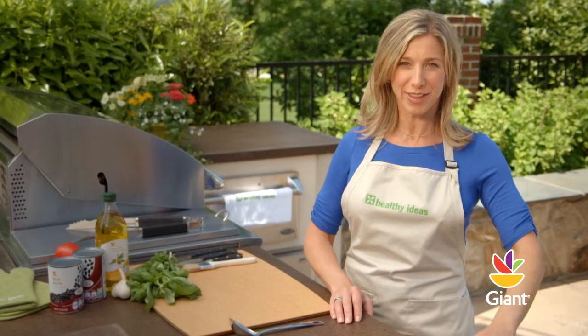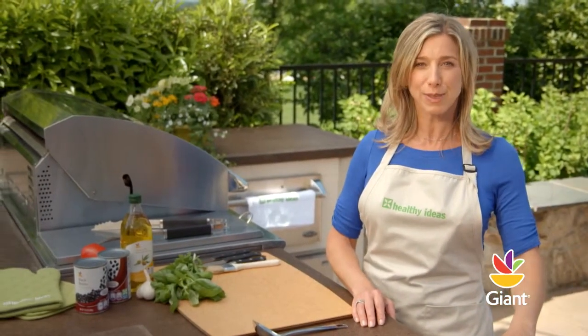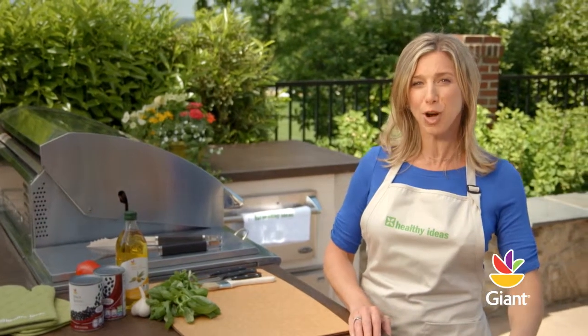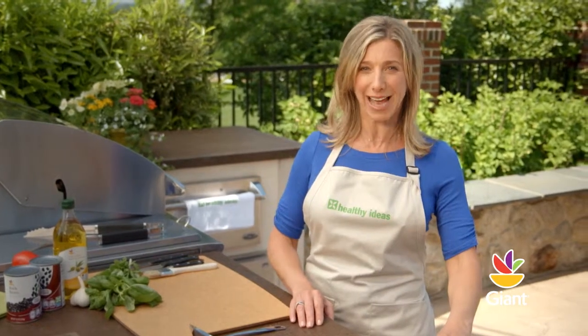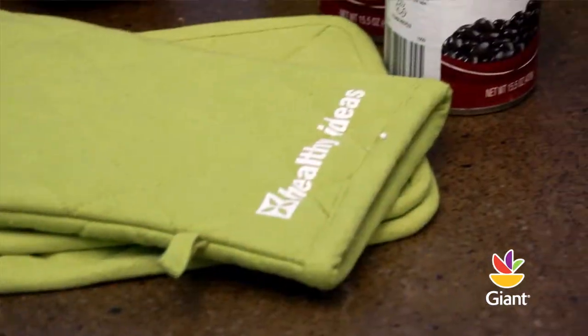Hi, I'm Hope and welcome to More Healthy Ideas. We're going to fire up something new for the summer by turning your backyard grill into a small pizzeria. Today, we're making a savory, southwestern-inspired vegetable pizza.